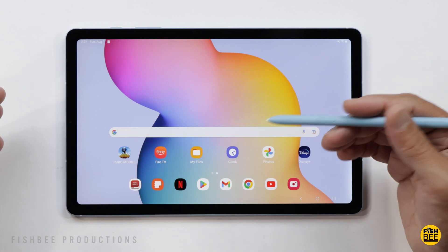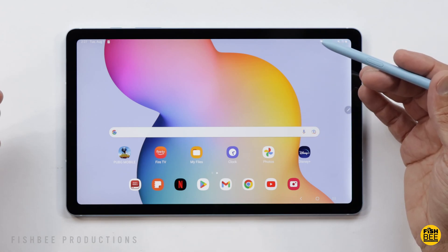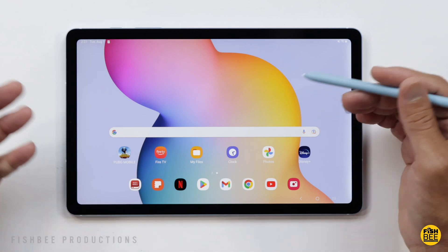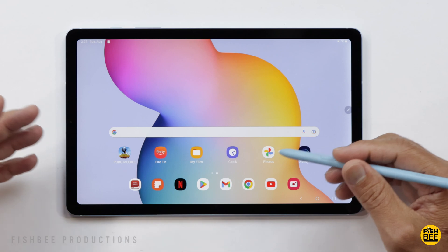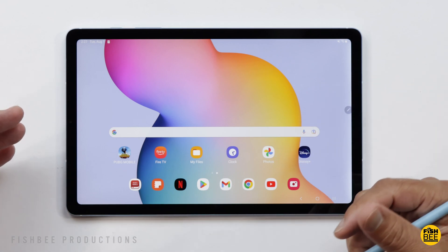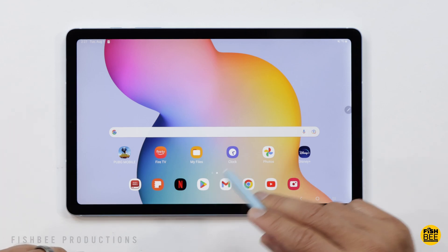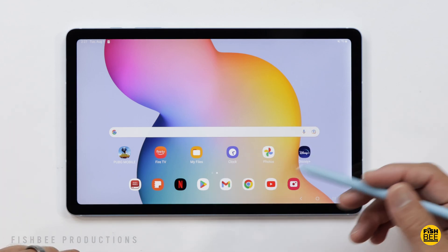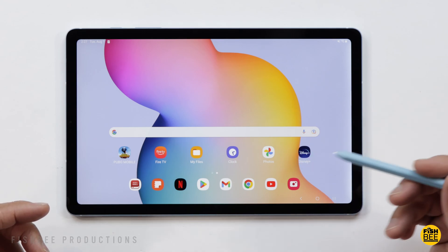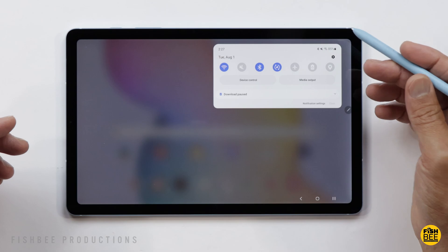If you need to reset your Samsung tablet back to when it was brand new, whether you're selling it or trading it in for a new tablet, this is a pretty simple process. Before you start, make sure everything's backed up and that you've got everything off of your tablet. This is the Galaxy Tab S6 Lite, but it's going to be very similar to most other Samsung tablets, especially within the last few years.